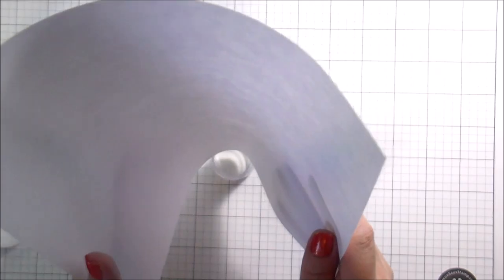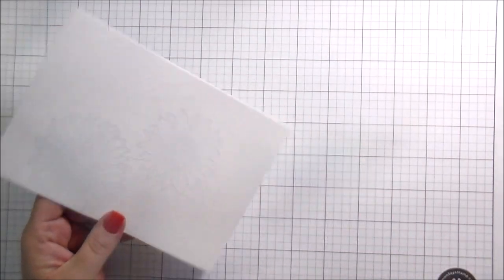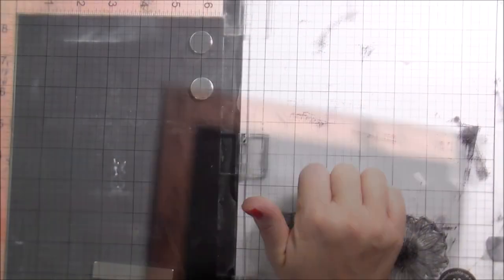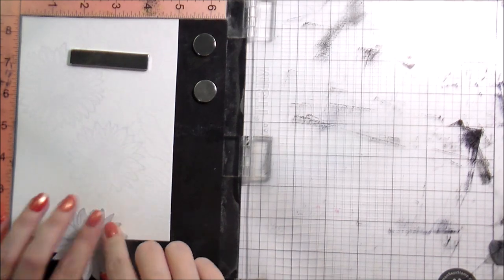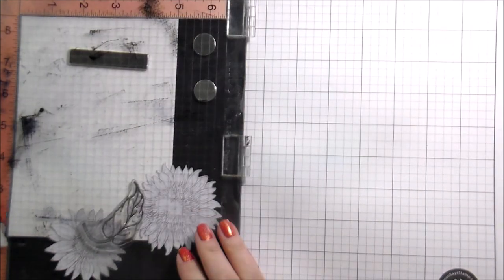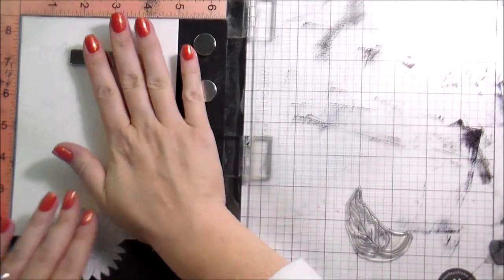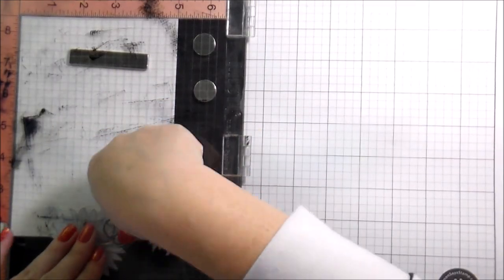Once I'm all done heat embossing and we get into the watercoloring, I used Daniel Smith watercolors. You can certainly use whatever you have on hand — if you have pan watercolors, I have some Kois, some Altenew that I like as well. There's a bunch of different watercolors out there. You can also use watercolor markers for this, like your Zig Clean Color markers — you would just color them on a block and pick them up with your paintbrush, or color them direct to paper and blend with a water pen or paintbrush. I don't really like water brushes; I never feel like I have good control over the quantity of water coming out of them, but other people do amazing things with them.